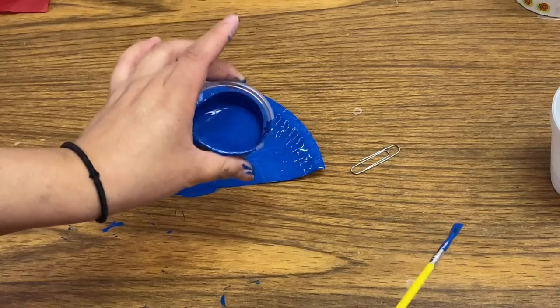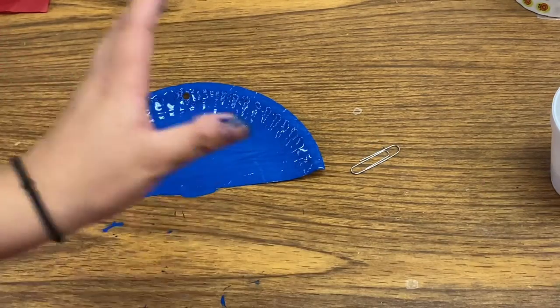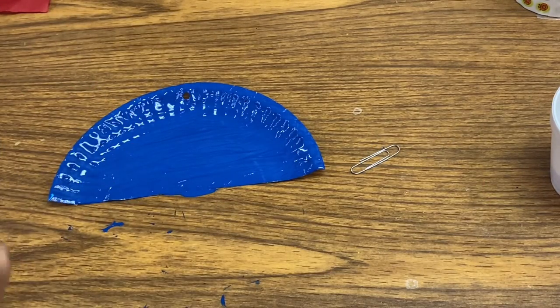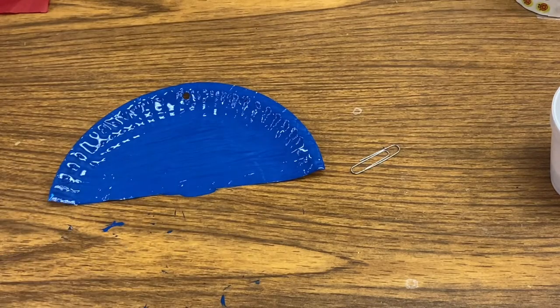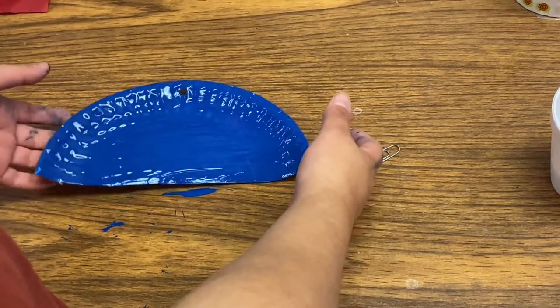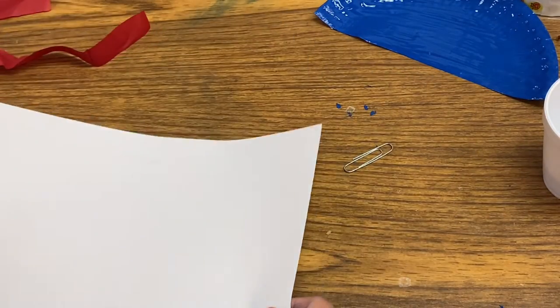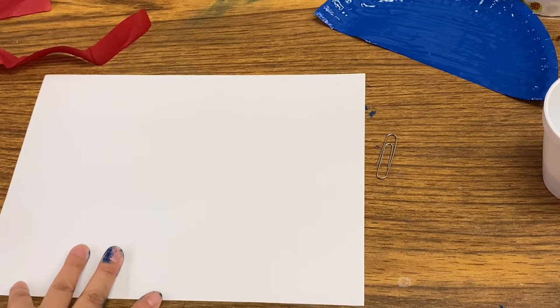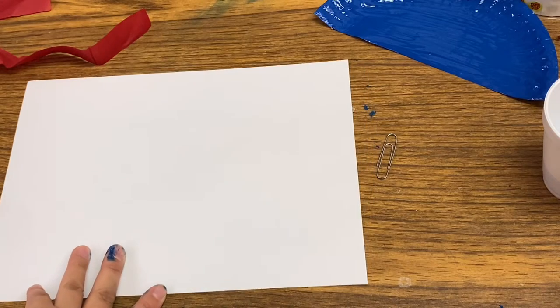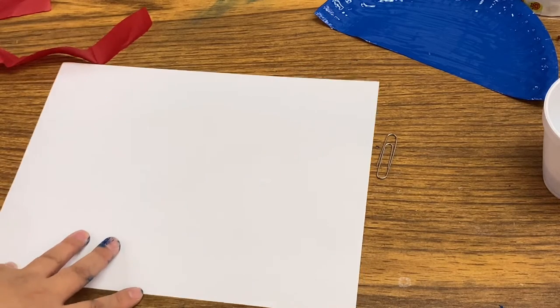I personally just want it off so it can dry a little faster. Next I'm going to get rid of my paintbrush because I don't need it anymore, and I'm going to clean my hands real quick. While we wait for our plate to dry, what we can do is create our stars that we're going to put on our flag. The stars don't have to be perfect - nothing is perfect - so whatever size you want your stars to be is fine.